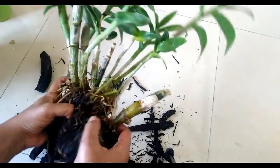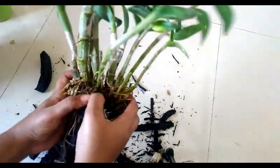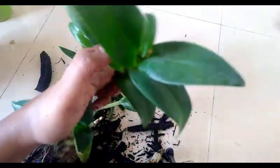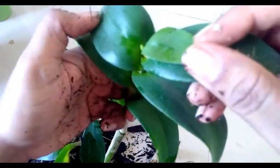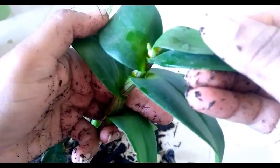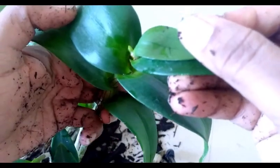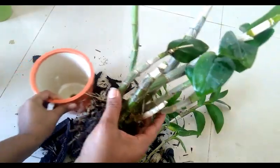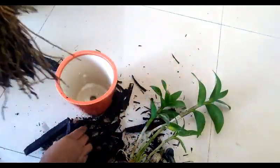Now let's divide the plant by separating them from their roots. In this plant, you can see there's a bud coming up in the shoot. You can use orchid fertilizers to promote growth and bud formation — they are very much available online.